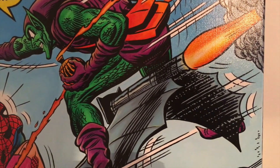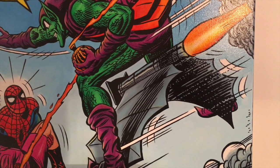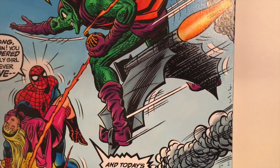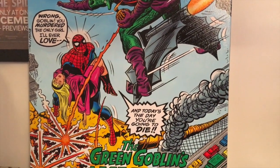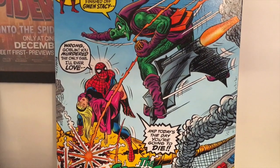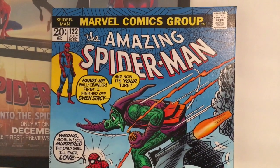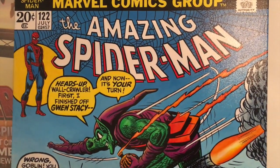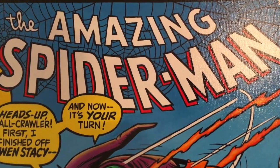And of course we have the classic glider. The Green Goblin when he first appeared in issue 14 had this weird witch's broomstick-like thing which didn't look too great. But here we have the awesome glider — the iconic look. This is such an important comic and such a great piece to have mounted up on my wall. Absolutely fantastic. I am very happy with this. With that in mind, let's venture back to the media room and talk a little bit more about the artist.